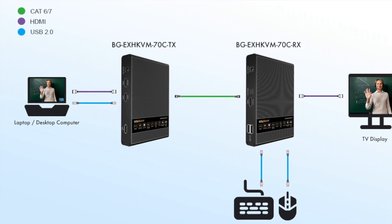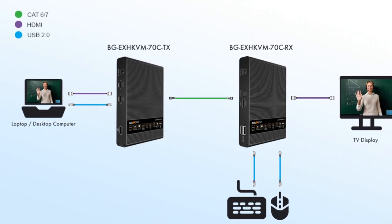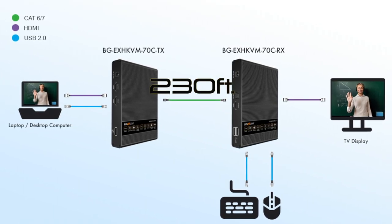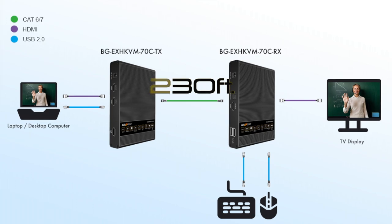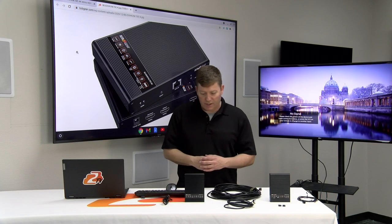Basically, we have a transmitter and a receiver, and this is going to be utilized over CAT 6A. In order to send this signal up to 230 feet, you're going to require a CAT 6A. Let's go ahead and start connecting these bad boys and see what they can do.